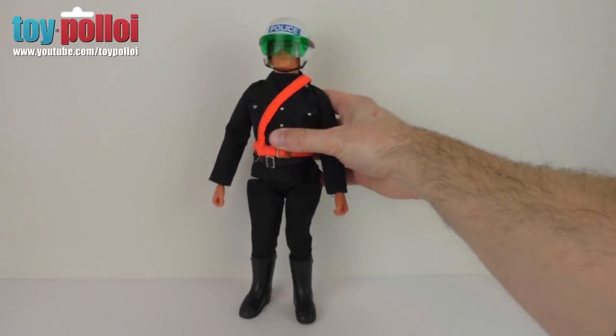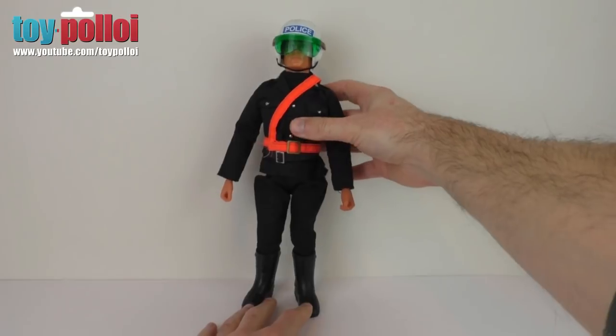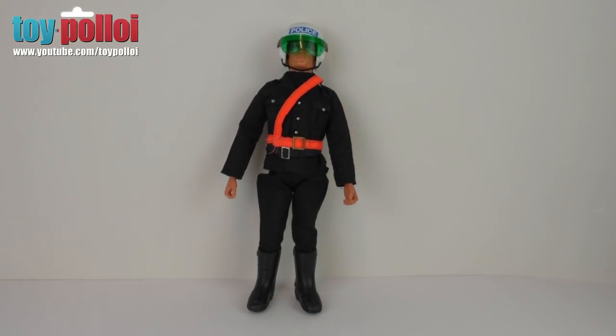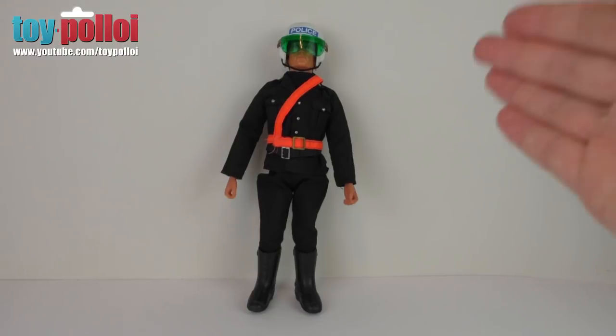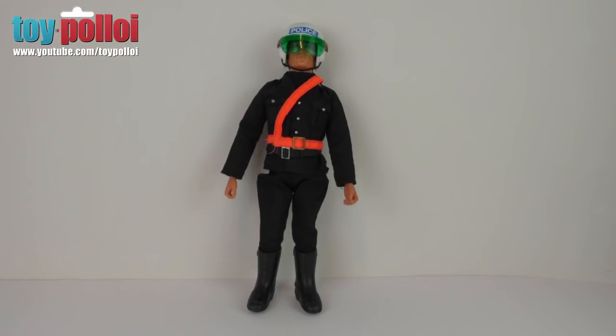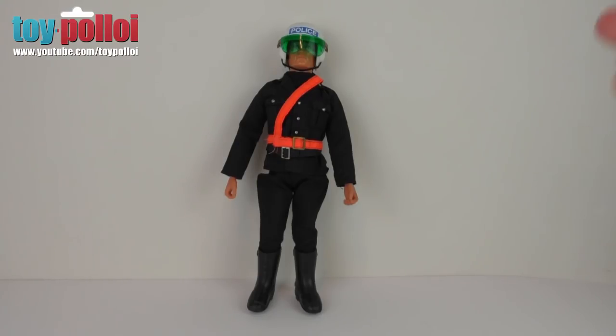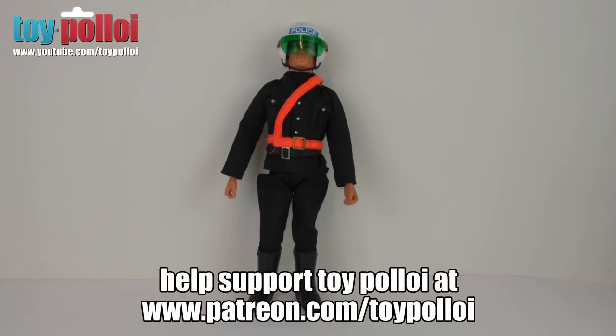It's surprisingly good what you can do with just little bits of fabric and some new stickers. If you want to do this to your own police motorcyclist, the sticker files and the scarf pattern are available on toyploy.com. Over the years I hope to find proper versions of these parts, but for now this is good enough and this figure is going back on display at Toy Ploy. I hope this video has been of interest — thanks for watching.